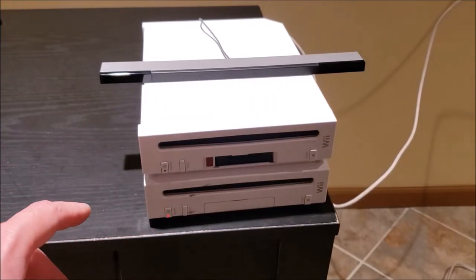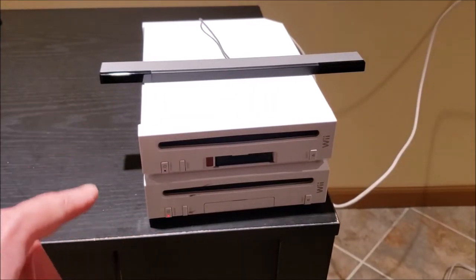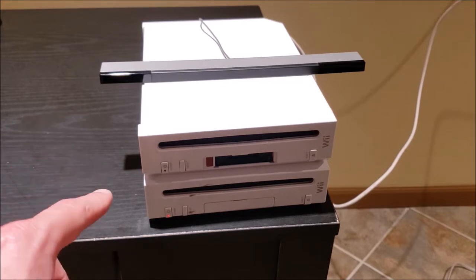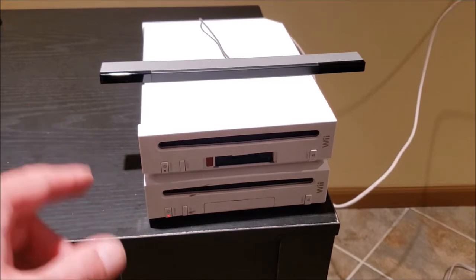From that small lot of junker systems I picked up, we're now going to take a look at the two Nintendo Wiis. Apparently they don't read discs, but I'm going to test it for myself and make a note of what the issue is for each one.